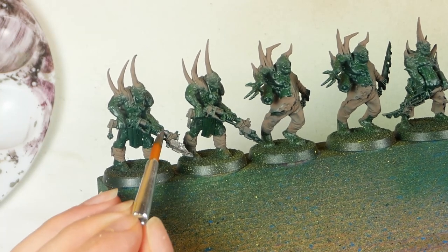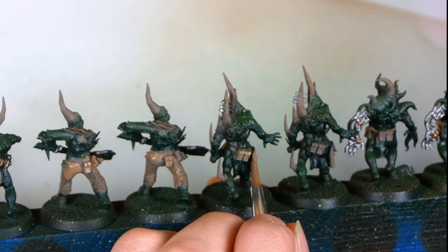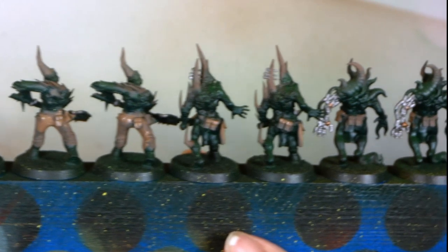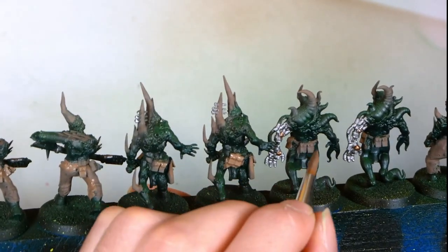Even I, the master of the big brush, will need to step down a bit for the little details. I even need to paint the details brown that were too small for me to paint with a big brush. But luckily, I can combine it with doing a second layer on the brown details.